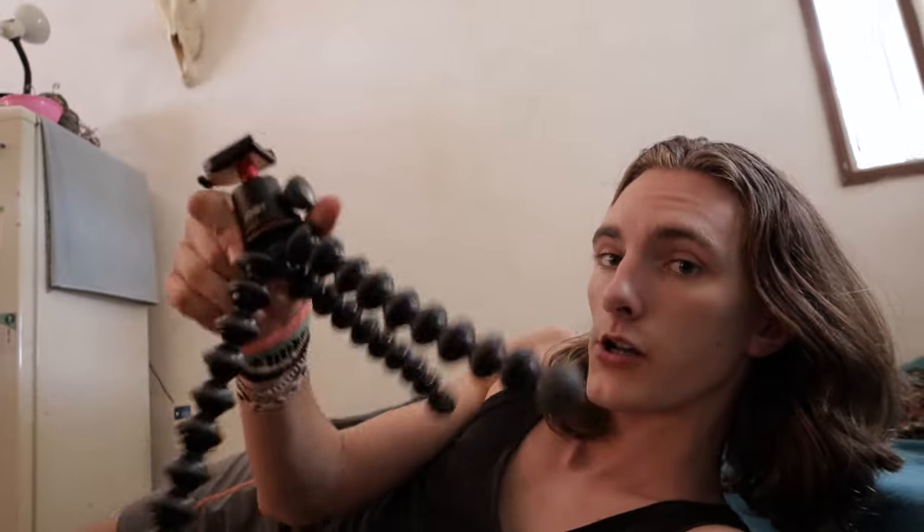It is a 3kg standard mount GorillaPod. You can find it on Amazon. Called by Casey Neistat as the bendy tripod. A lot of YouTubers, vloggers, and in general people who use cameras are using these things, either the 5kg or the 3kg.